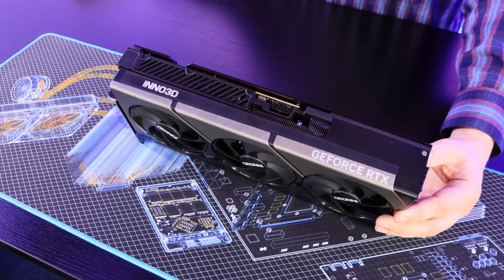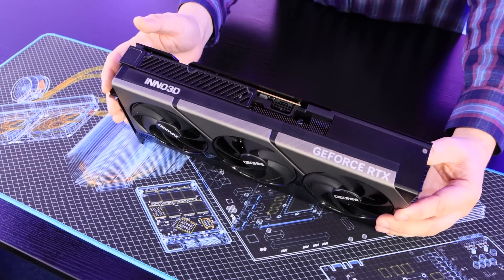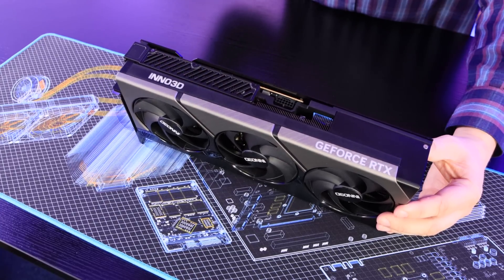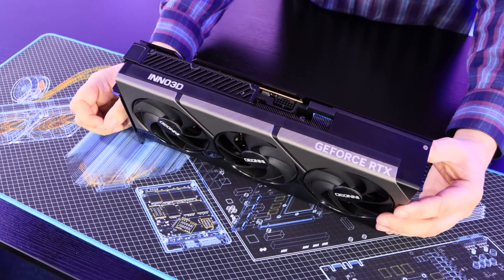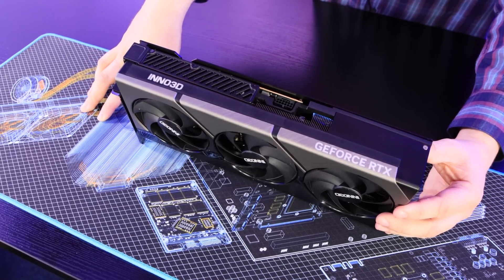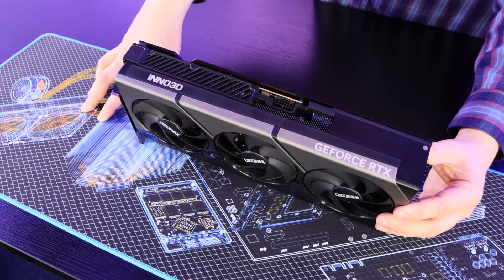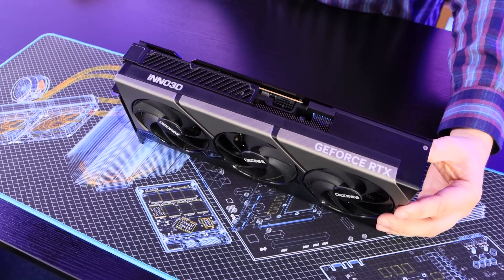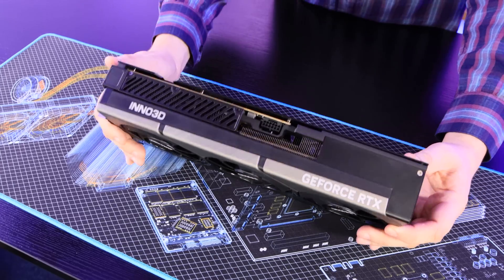Looking at the heatsink design, there are nine heat pipes, 2,716 millimetres long, with a total surface area of over one million millimetres squared. So there's a hell of a lot of heat pipes in there, as well as heatsinks and so forth — this thing has got to cool down.